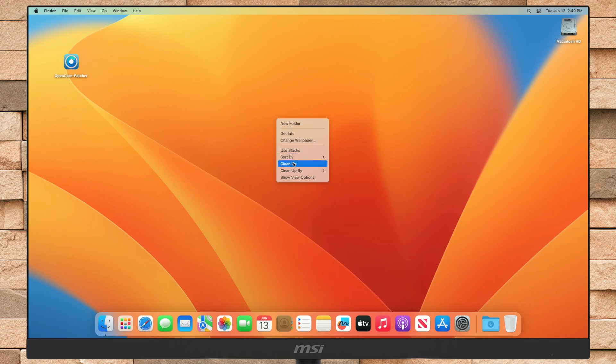Hey guys, welcome to Macintosh Weekly. Today in this video I'm going to show how to install macOS Sonoma on an unsupported Mac. Before starting, if you're new to the channel, make sure to subscribe. And now, let's begin.